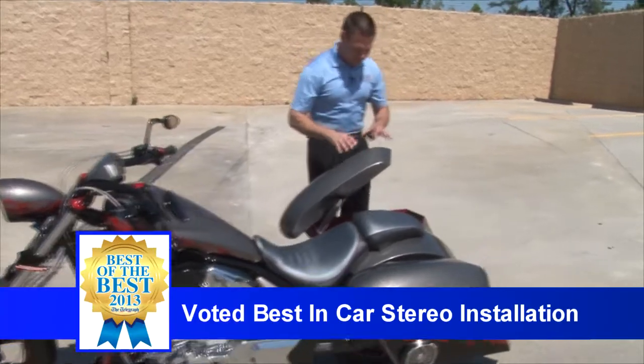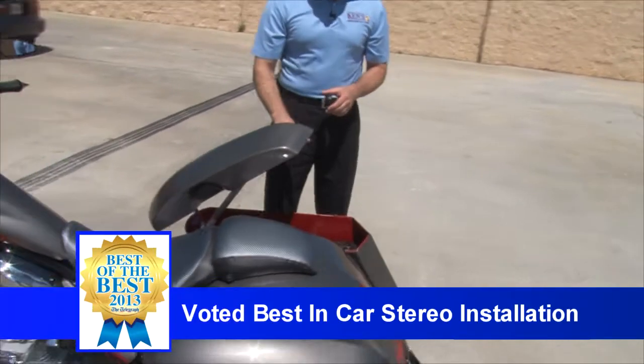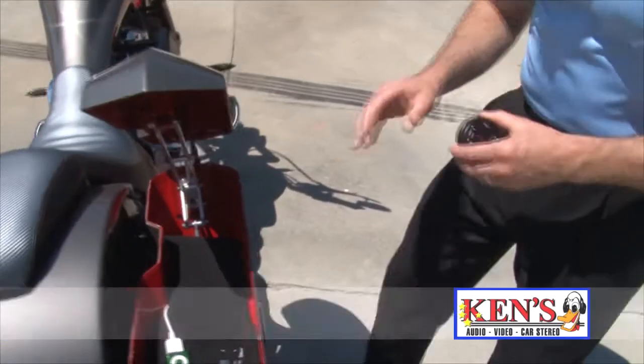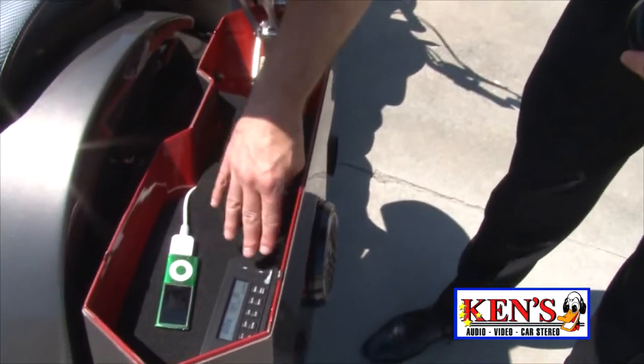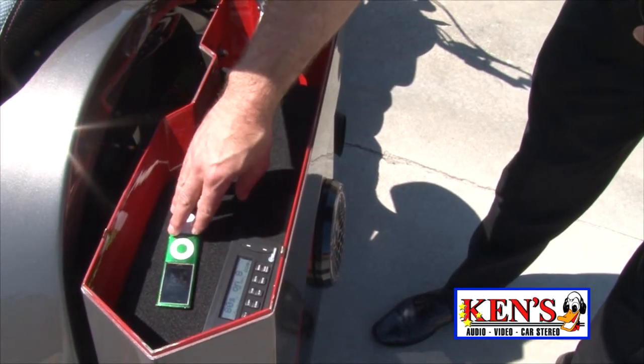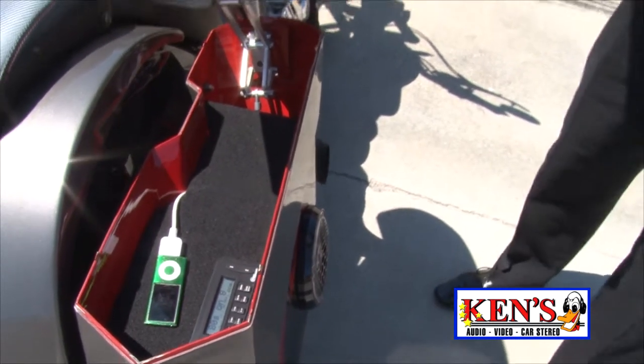Jerry, come around here and let's show them what we did. We customized this box for them, and what we did is we put in this new piece called Custom Sound. What it does is this allows us to put a head unit in here. This is AM, FM, satellite, and you can plug your iPod into it. Check this out.